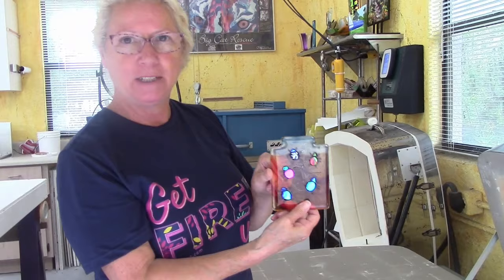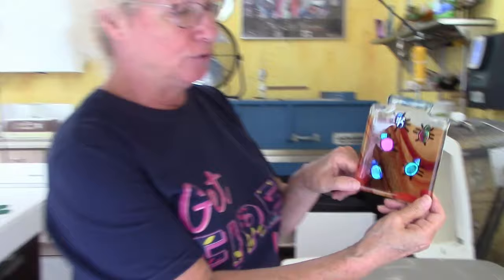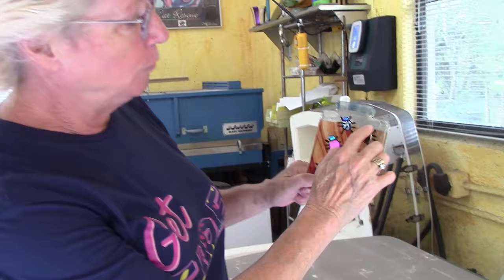When you use the sickle stone you want to use it on that bottom edge - you don't want to disturb or change the edge quality of the rest of the project. There we go - now it's not sharp to your fingers. Let's pull out the spider jar - look at these pretty little dichroic dudes climbing all over that jar! There are five spiders because we want to work in odd numbers. I like the movement in that medium jar - the wavy pattern inside really works.